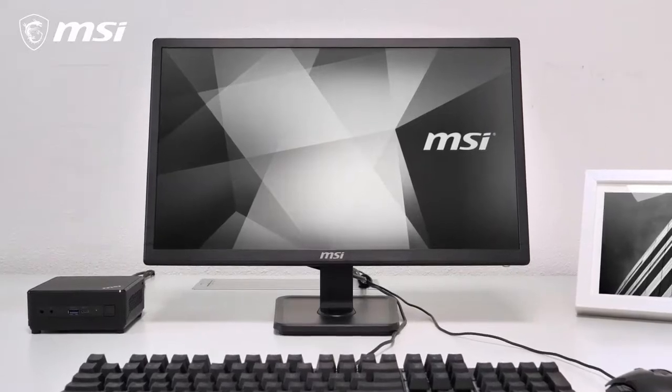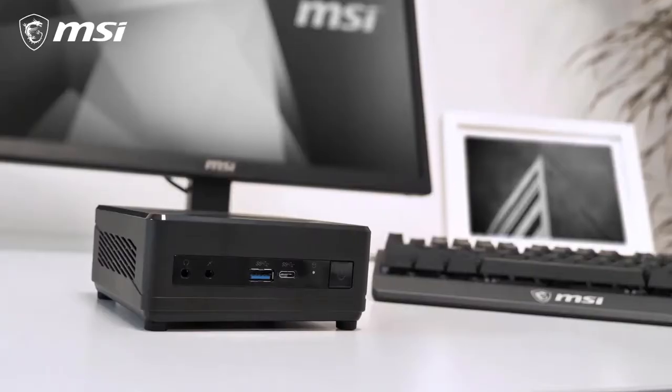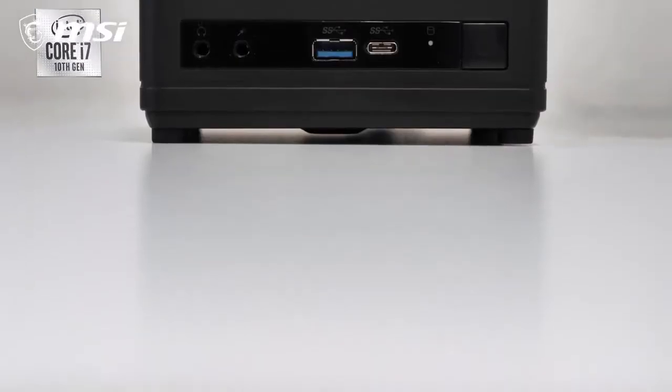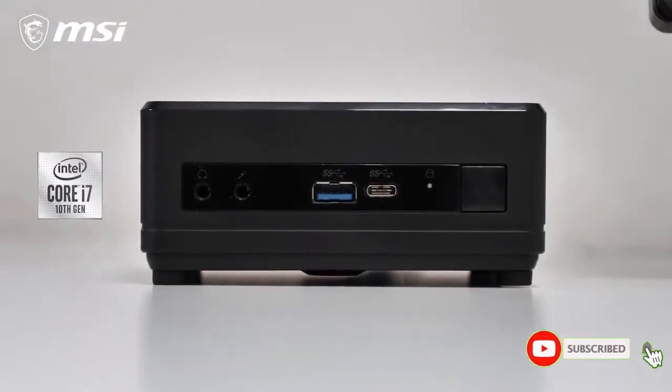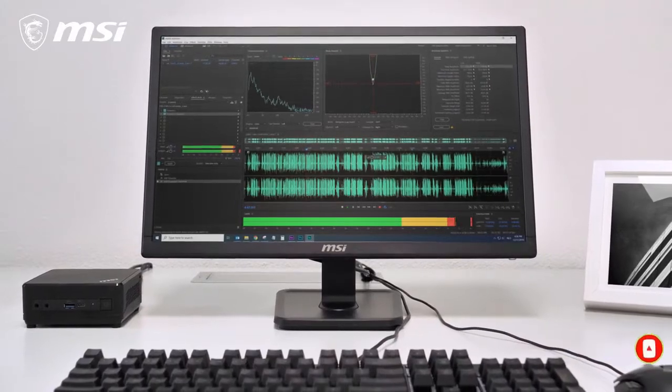The MP221 is a perfect choice for this with its VESA mount support. And with support for an extended power switch, there's no need to reach behind the monitor. Despite its tiny size, the QB5 still delivers top performance powered by Intel's 10th generation Core i7 processor, providing excellent processing power and a smooth desktop experience.